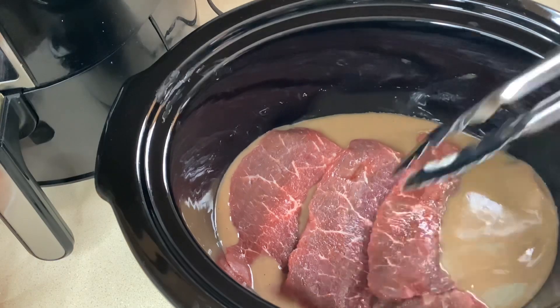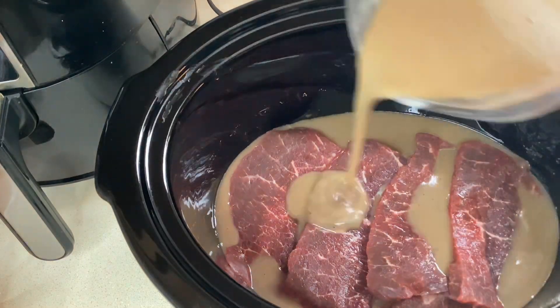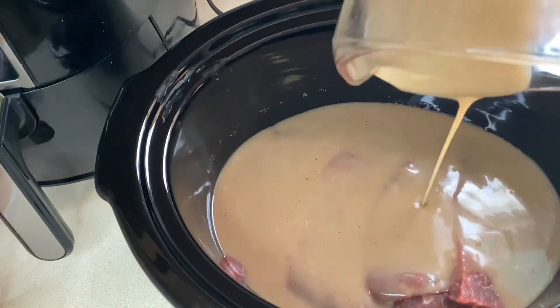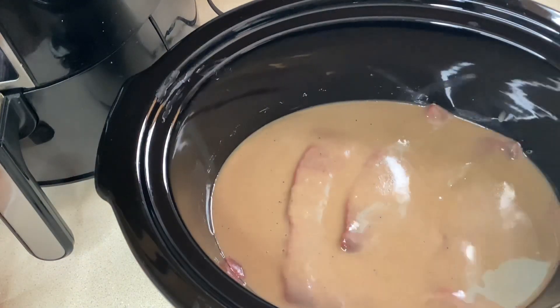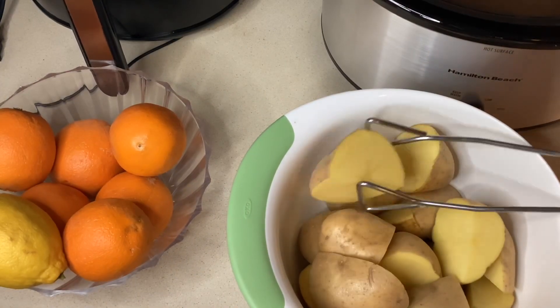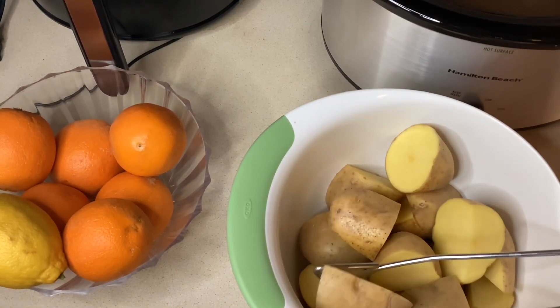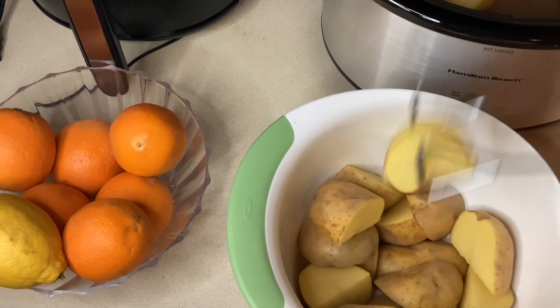After two hours I will put some potatoes in there. My potatoes are cut into pretty large chunks so it's going to take a while, so I'll put those in there and then cook that for about another hour, and then I'll add the carrots.